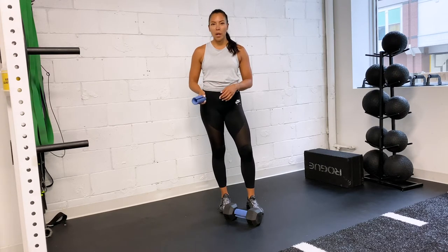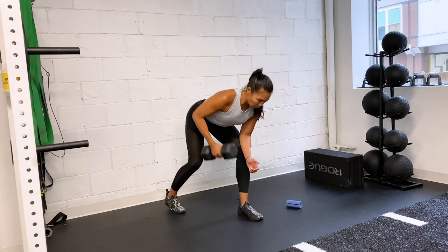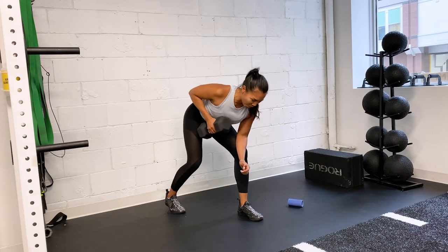With the fat grips, you can slip them onto a barbell or a dumbbell and perform the same type of movements. I'm going to go ahead and do a bent-over row, and of course the weight is much lighter than what I would normally use without the fat grips. But you'll find that your grip will continue to be challenged, strengthening that grip and that forearm.